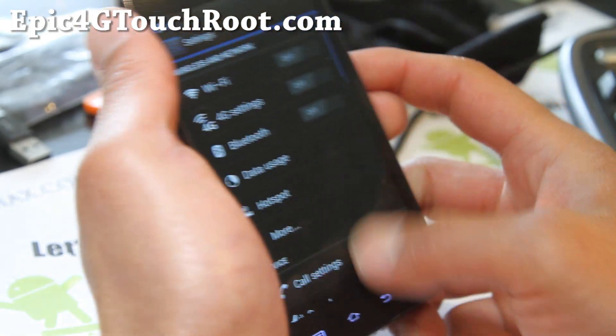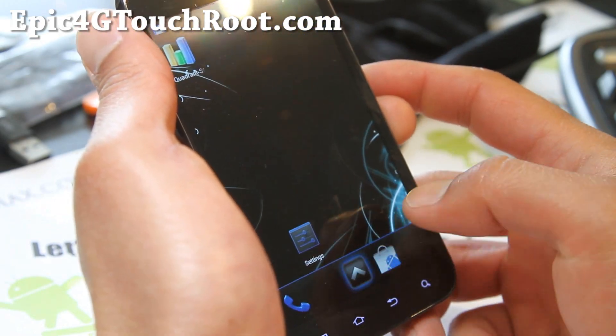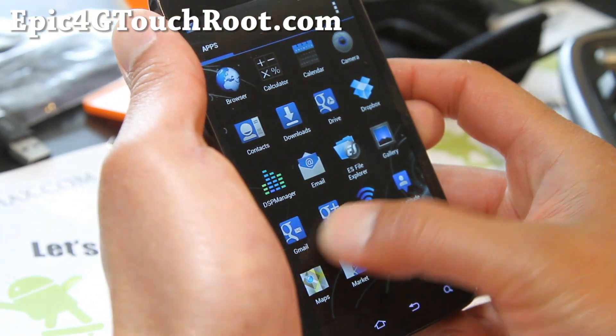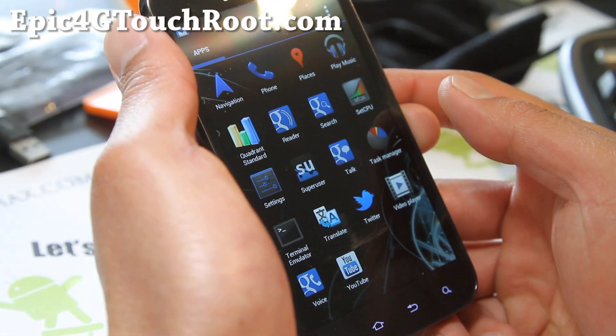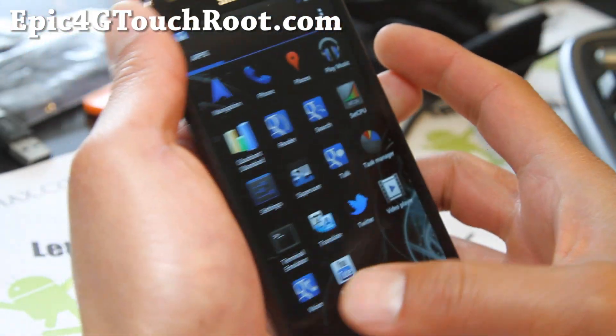I forgot to show you the settings — actually, there aren't settings. There are UI customizations on this one. No, wait — that's it. Sorry, I got confused with my other Nexus that I'm working on.